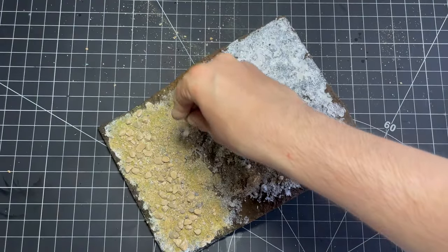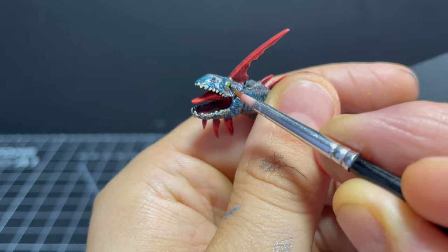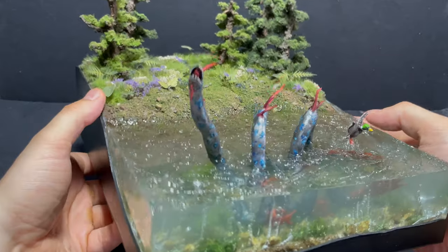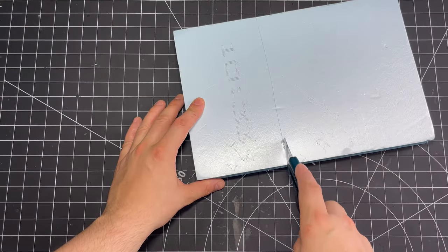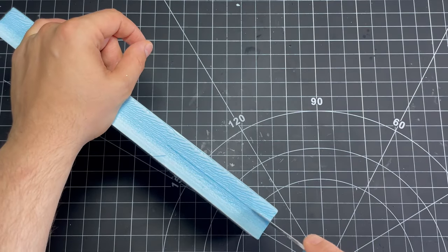Ever since hearing Creed give this thought-provoking speech, my wife has been asking me to make a Loch Ness Monster diorama. So today that's exactly what I'm attempting, and I know your time is valuable so let's get straight into it. I make a start by forming the basic structure of the diorama using some XPS foam which I carve up with a hobby knife.